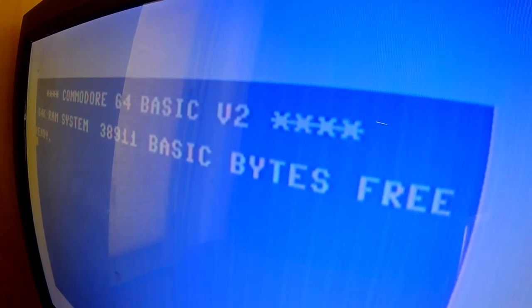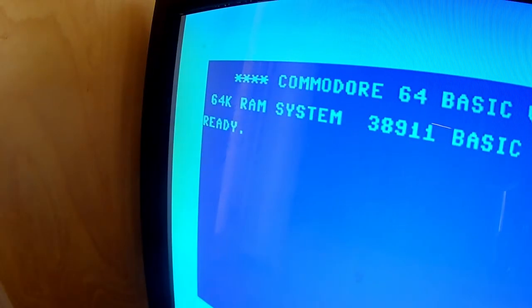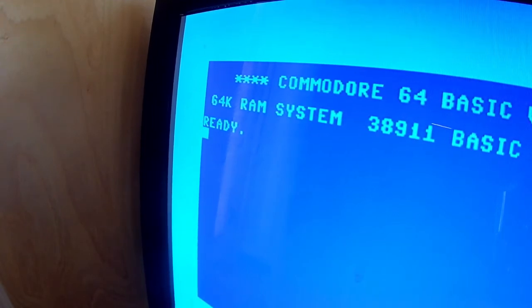Now I'm going to switch to the output from the FPGA board, the Copper Dragon FPGA. A lot clearer overall. The colors are a little off. I understand you can change this with the firmware, but I haven't figured out how to change the firmware on the Copper Dragon board. It seems to require some kind of three-gigabyte industrial-scale FPGA programming package.